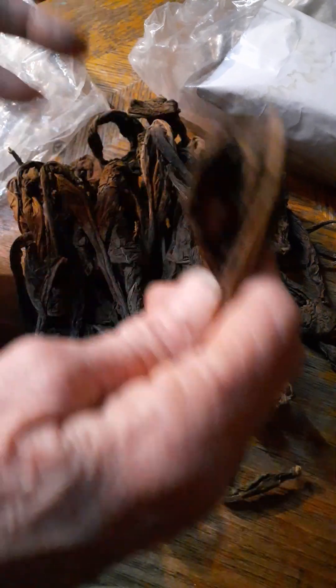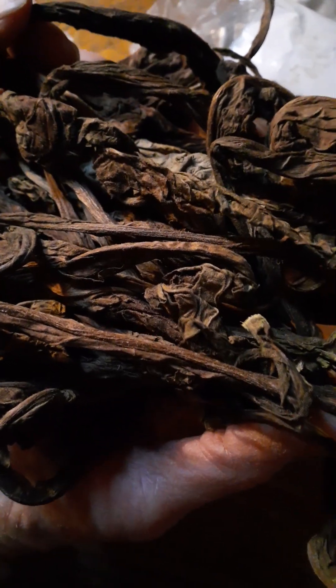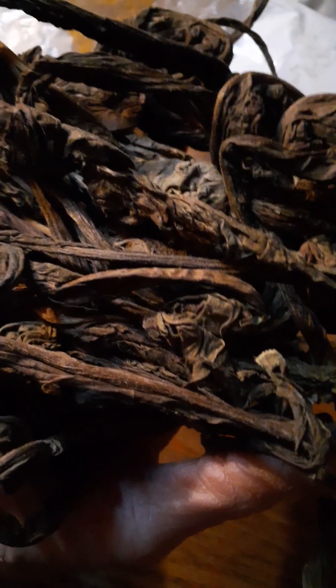These are not smelling like mold, and these were taken aside because they did smell like mold. I like them. They're small — it's tobacco, what can I say? I like tobacco. I like experimenting with every part of it. I like the big leaves. I'm going to use the big leaves for rolling.